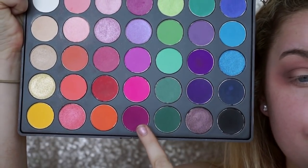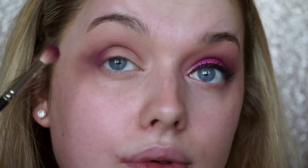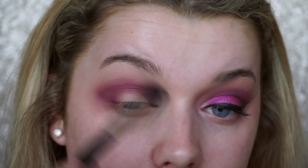Then I'm mixing two purple shades from the Morphe 35B palette because she definitely had a really dark purple crease going on. I'm taking an even smaller crease brush and just taking that from inner corner to outer corner, making sure it is blended seamlessly by going back in with the brushes we used previously.